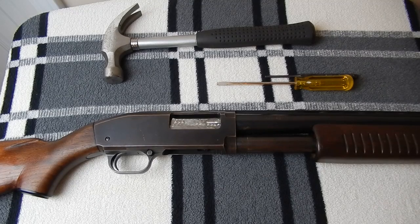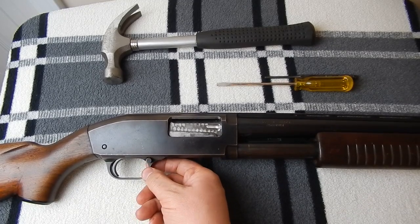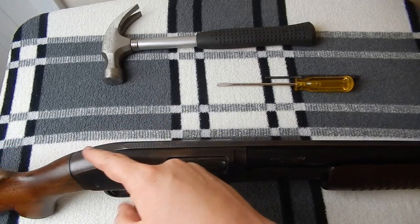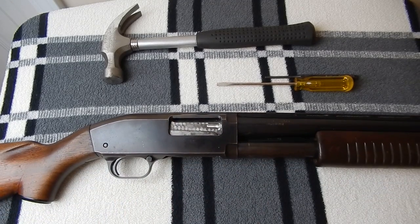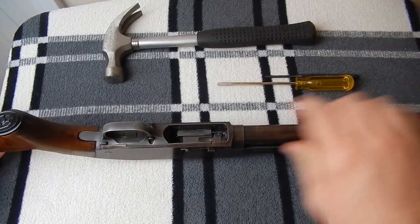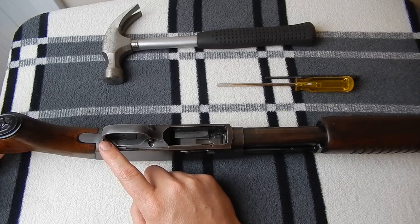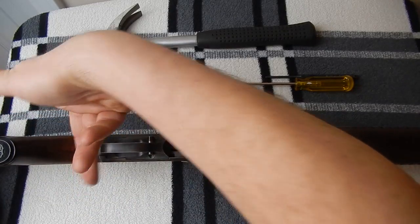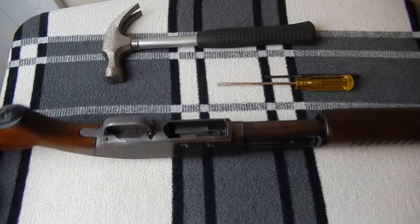It's got dual extractors and a safety at the front of the trigger guard, much like a Mossberg Maverick. The Ithaca and Remington have their safeties at the rear, the Mossberg 500 has the safety on top, as does the Browning BPS. The slide release is in the standard position, similar to Mossberg and I believe Winchester, making it fairly easy to hit with your right hand. It also has a tubular magazine — I believe this holds five rounds.